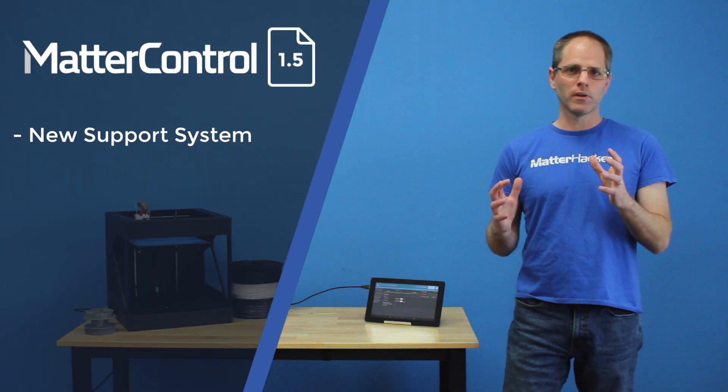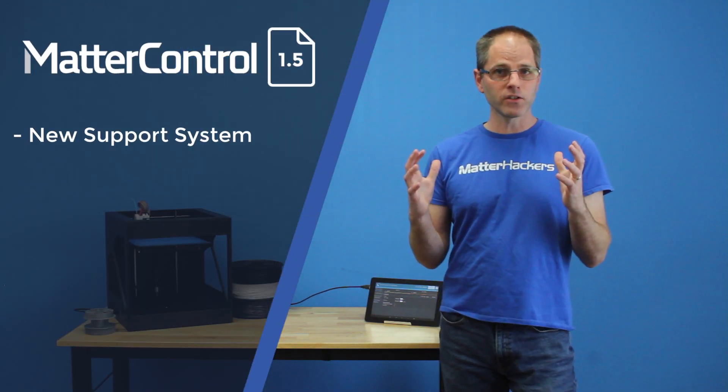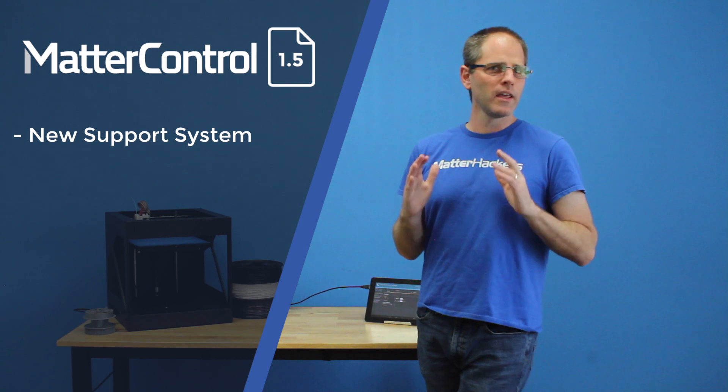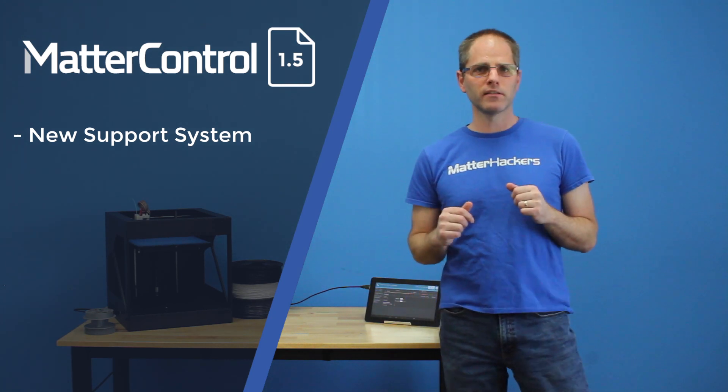The first one is our new support system. It's in MatterSlice, our custom slicing engine that we've built for MatterControl, and it's just remarkable. It makes parts much, much easier to remove. It supports all of the internal surfaces very, very well, with great detection of the parts of your print that need support.